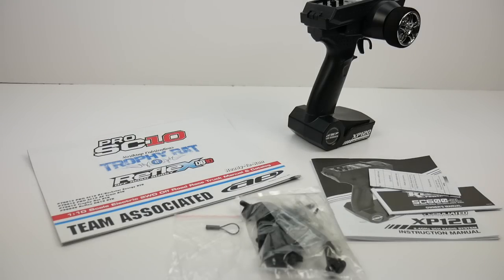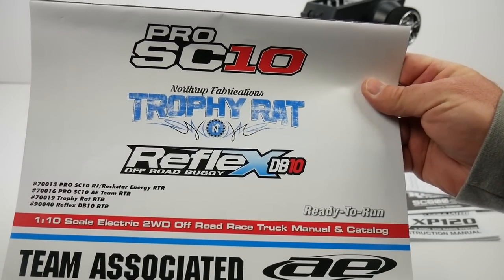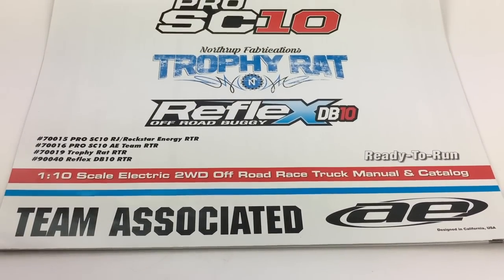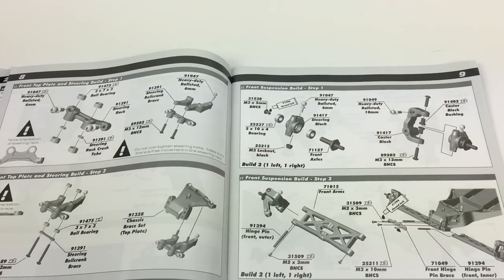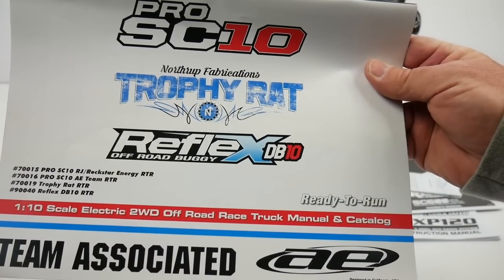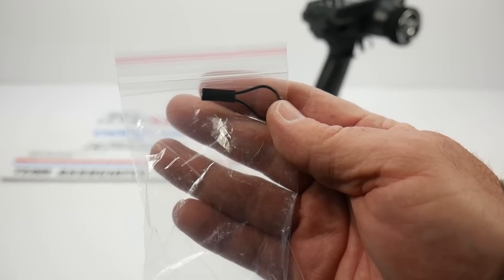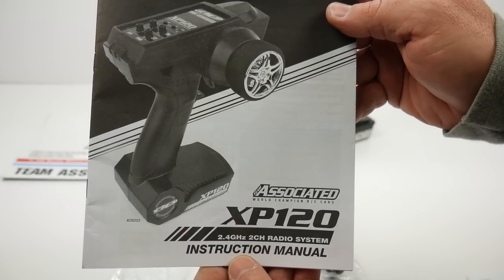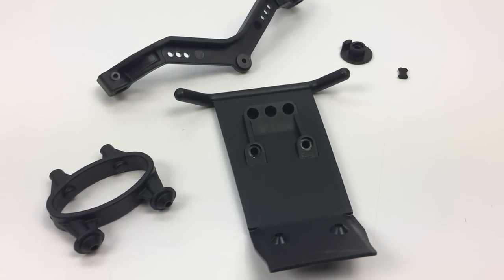Now let's take a look at some of the supplemental items that come inside the box. You get an owner's manual from Team Associated that covers a couple of different vehicles — the Northrop Fabrications Trophy Rat and also the Reflex DB10. This is all based on the same platform, just slightly different bodies, body mounts, and bumpers. You get a bind plug for your receiver, owner's manuals for the motor, the ESC, and the new XP120 remote. You also get a bag of additional parts including the buggy bumper, buggy body mounts, and some tools to get you started on day one.